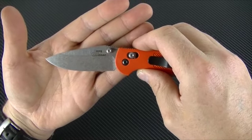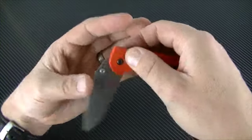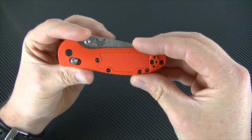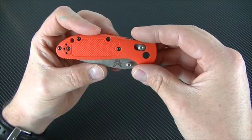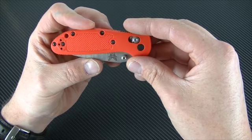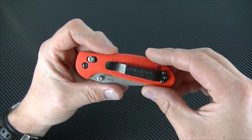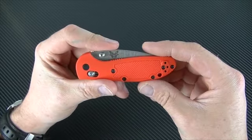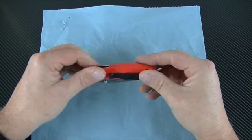One problem that I have with this knife — and I always have had with these Griptilians — is these handles. I do not like these handles. I'm kind of a handle scale snob if you haven't figured that out yet. So what we're going to do today is get out the little towel and swap these scales out.